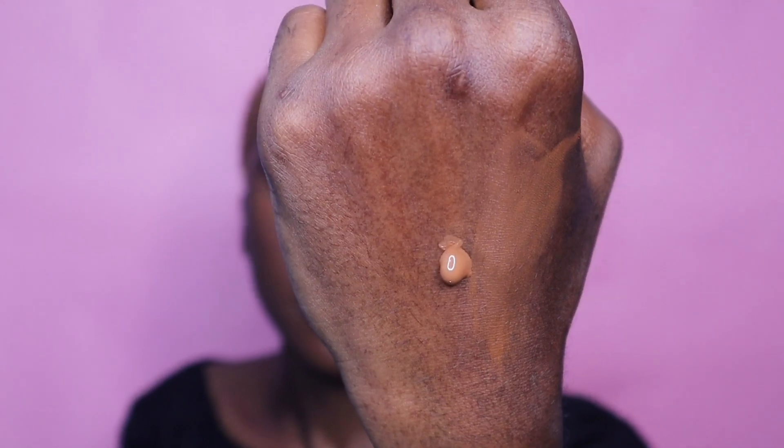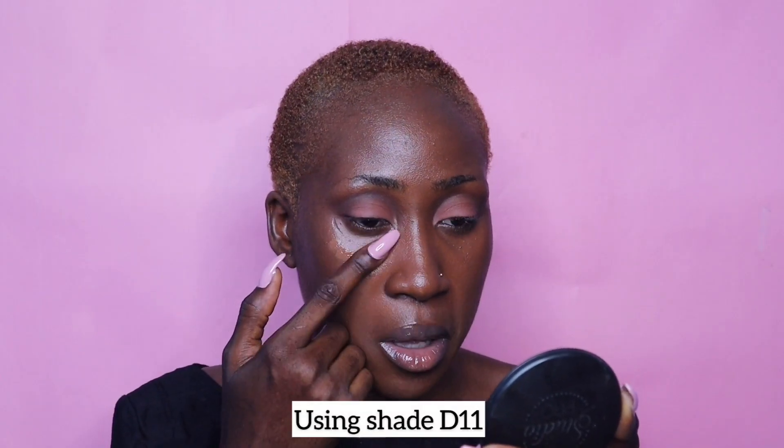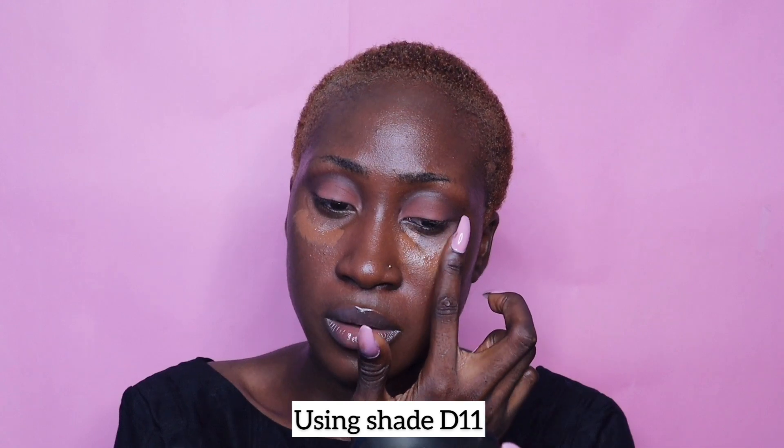I feel like shade 11 is more of my skin tone because it's more neutral. That is shade 11. I'll highlight under my eyes because I don't want to go too bright. I would have also used a concealer but no - I just want to do the whole thing using the foundation only.